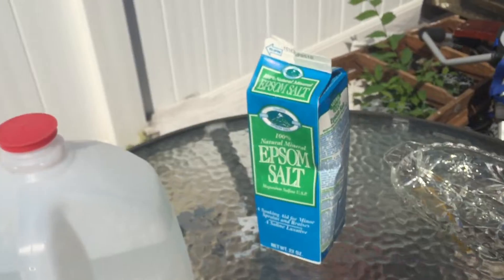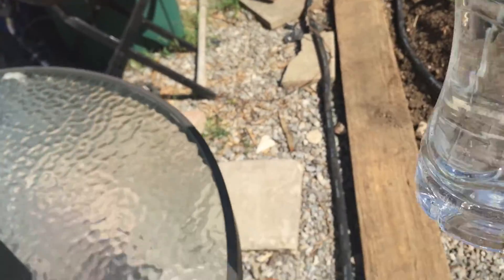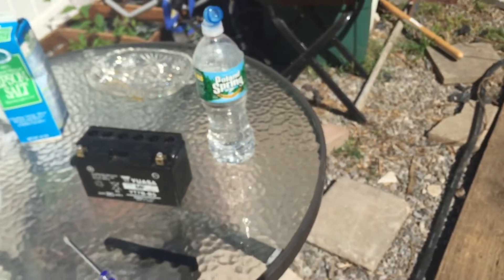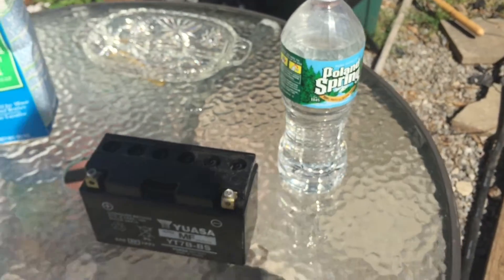So I got some Epsom salt — it's only $1.49. Went to Walgreens, got some distilled water. Mixed it up, shook it in the bottle. I also heated it up almost to a boil so that the salt could get into the water really evenly.